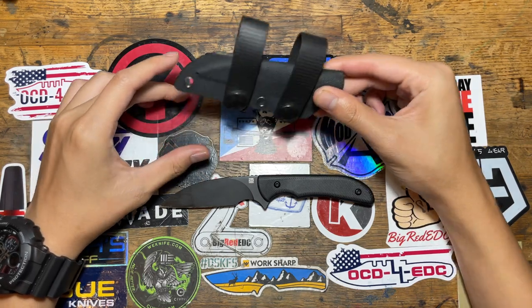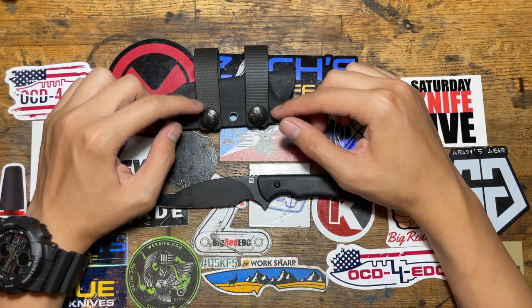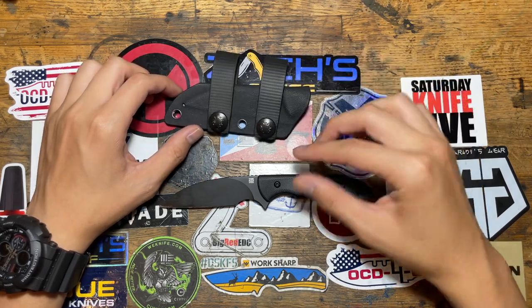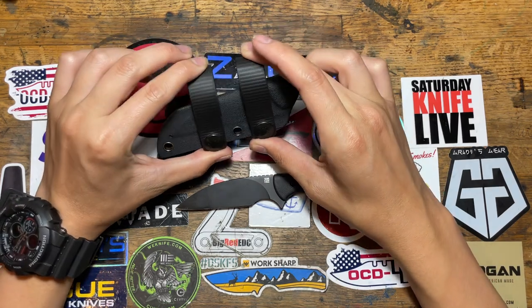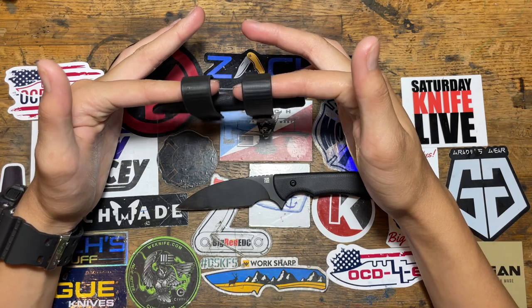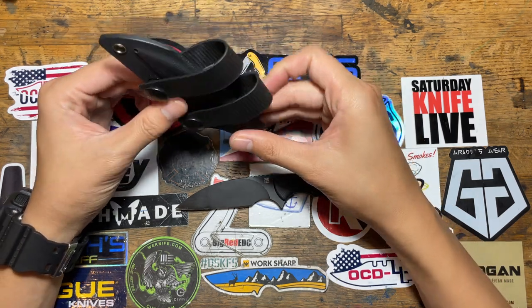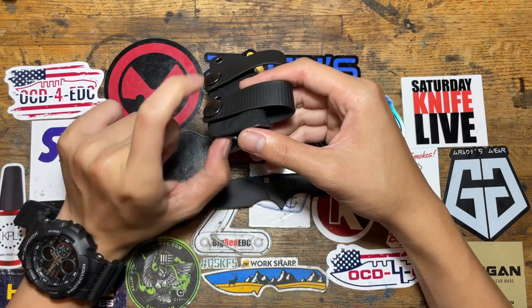This is intended to be a neck knife. I took out the neck part and got some soft loops. I'll link down the version of this knife and the soft loops I got. If you want horizontal carry you can, you can do vertical too, or you can buy the new clip and clip it to the pocket.